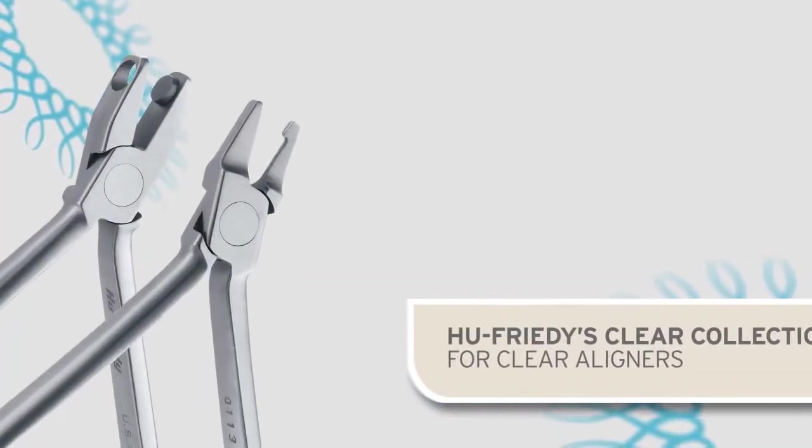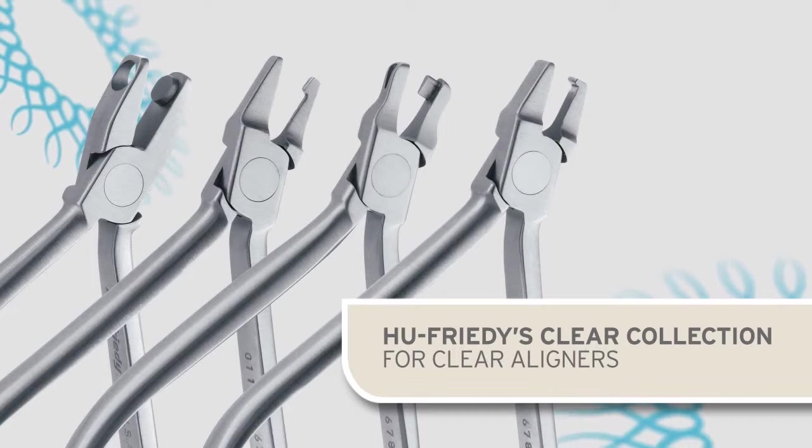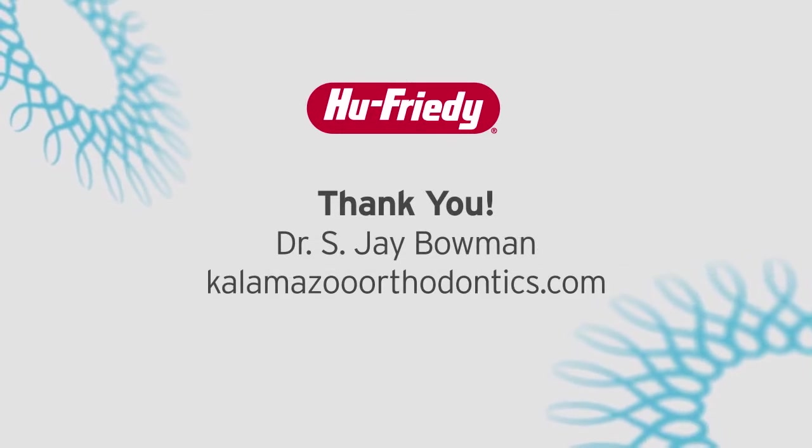The Hue-Fridi Clear Collection of instruments was specifically designed to accent, individualize, and enhance the biomechanics of the invisible aligner experience. The right tools can certainly make a big difference.